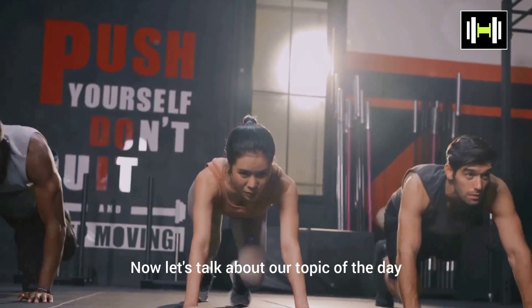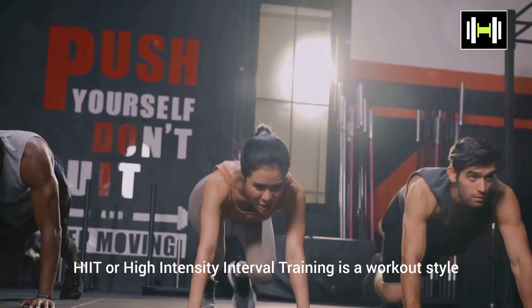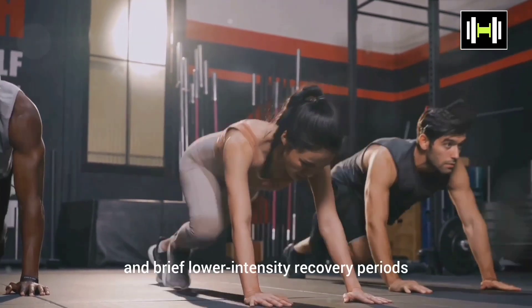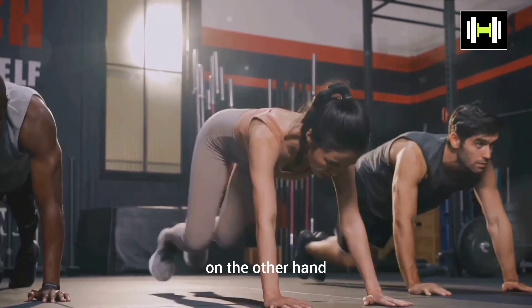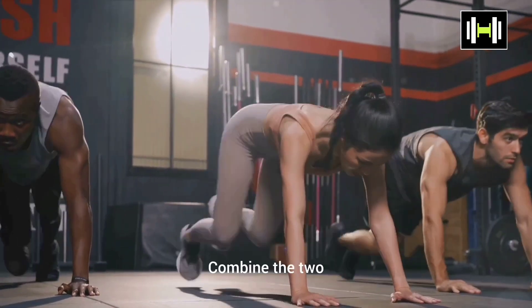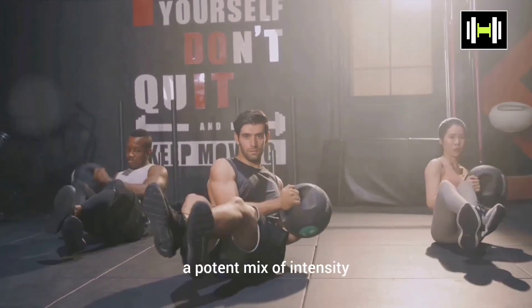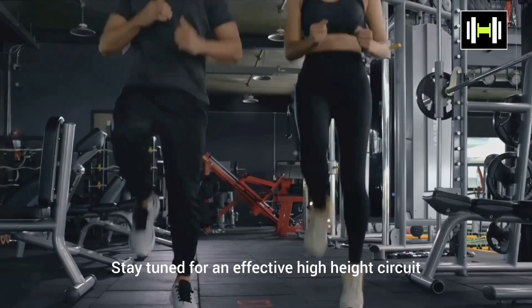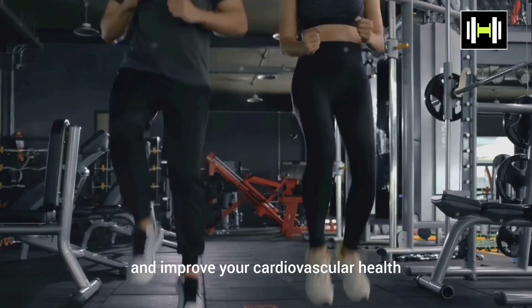Now let's talk about our topic of the day: HIIT Circuit Workout. HIIT, or High-Intensity Interval Training, is a workout style that alternates between short, intense bursts of exercises and brief, lower-intensity recovery periods. A circuit workout is a sequence of exercises performed one after the other with minimal rest in between. Combine the two, and you have a HIIT circuit workout — a potent mix of intensity and endurance that can maximize calorie burn and improve cardiovascular health.